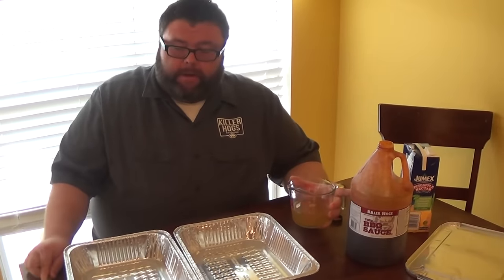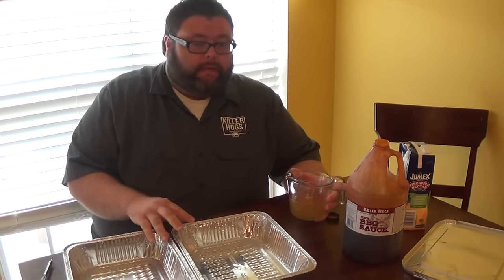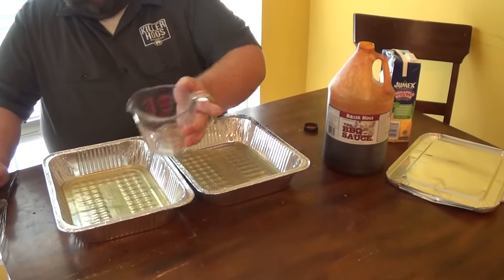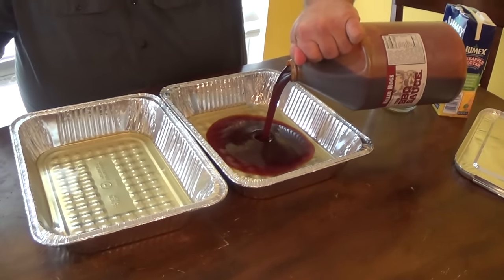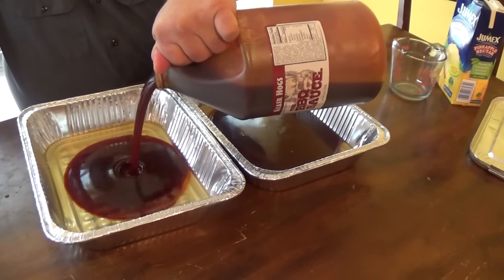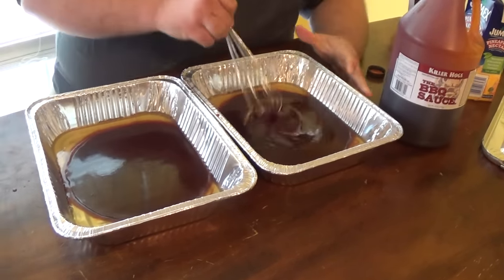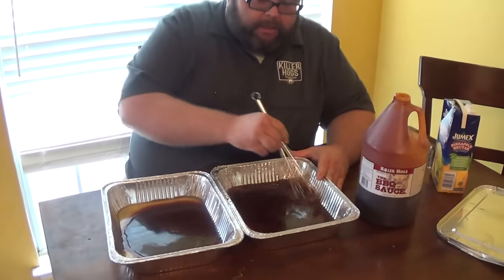Now I'm mixing up the sauce to braise these country style ribs in. I've got about a cup of pineapple juice - I'm going to split this up between both pans, about a half cup in each pan. Then I'm going to mix in some of my Killer Hogs barbecue sauce. This just creates some extra liquid in there - the pineapple juice helps break the pork down some, but it thins it out so it's not so thick. You don't have to worry about exact measurements, just get some sauce in there and thin it down with a little juice.